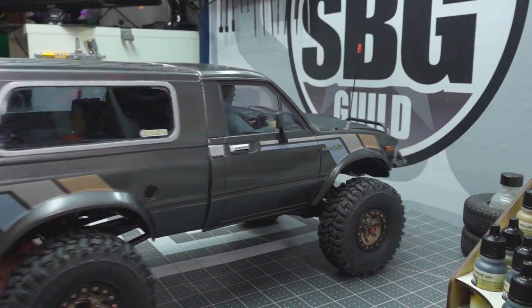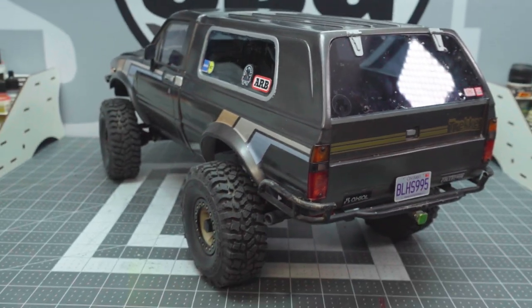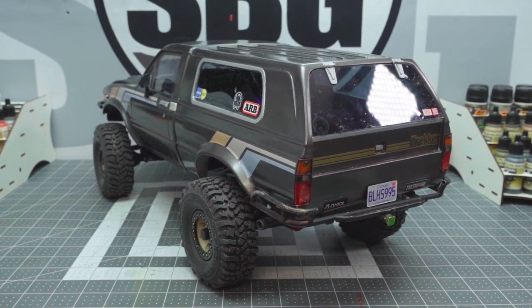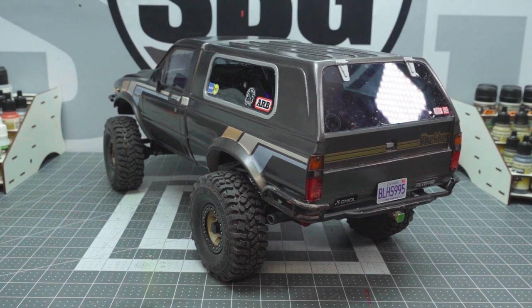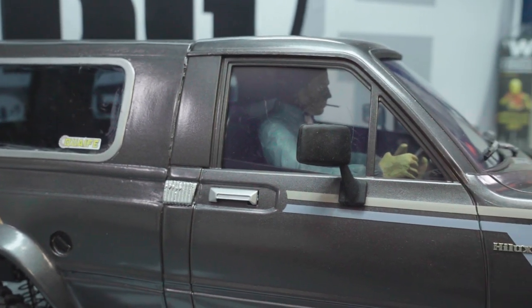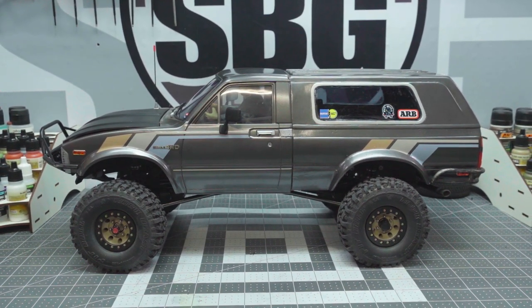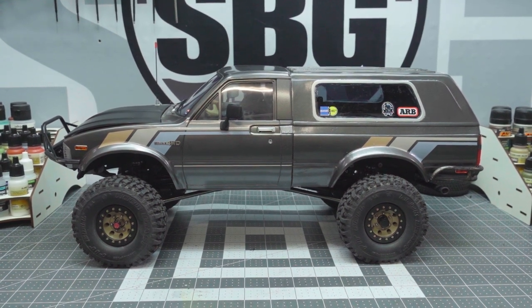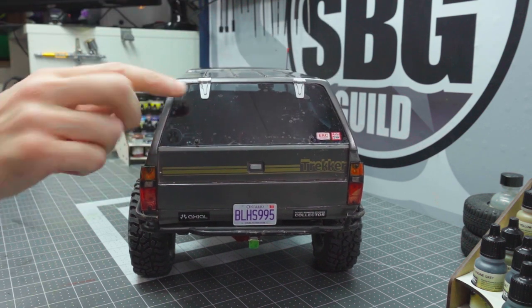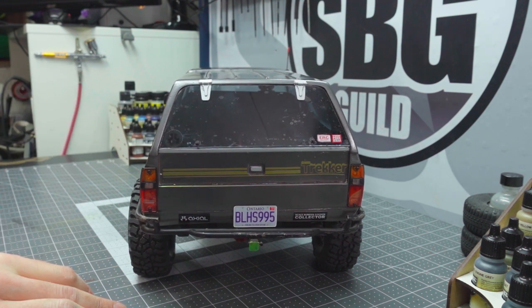Let me spin it around so you can get a look at the tailgate. I did tint all of these windows so you can't see the electronics as well, or the half interior that's in there. It is the RC4WD right-hand-drive Hilux interior. I've also painted and detailed a driver — he is a reproduction bruiser driver, bits and pieces from a resin recast and some styrene bits that I glued together to make a man, and I added sideburns. A truck of this age, he would probably have sideburns. Tailgate works — those are functional hinges that I made out of styrene scrap and a little bit of metal rod.